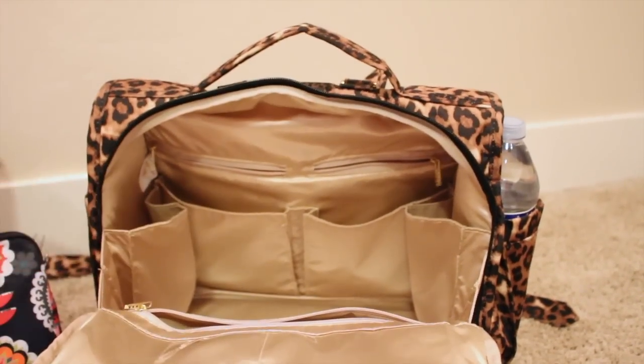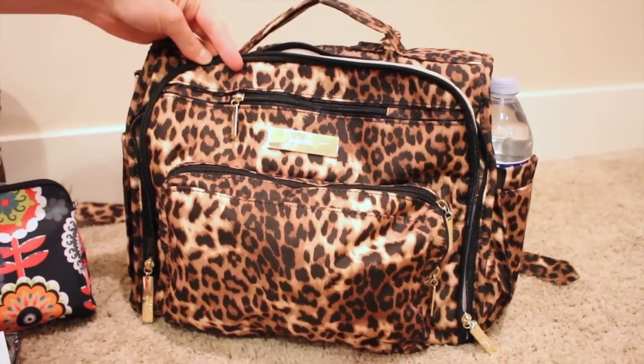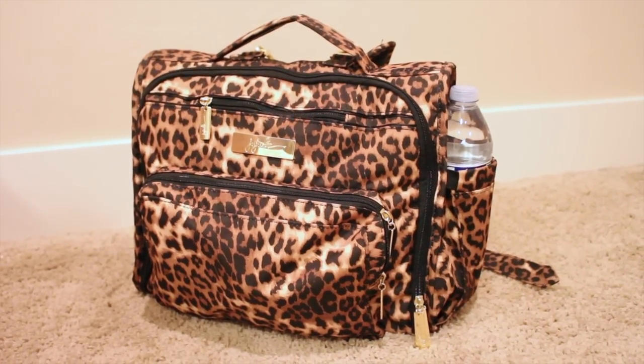It really has great internal organization - you don't need a whole lot of extra pouches. That's the BFF! Thanks so much for watching. I hope you found this video informative. Please hit like and subscribe if you want more How To's and Reviews. See you next time, bye!